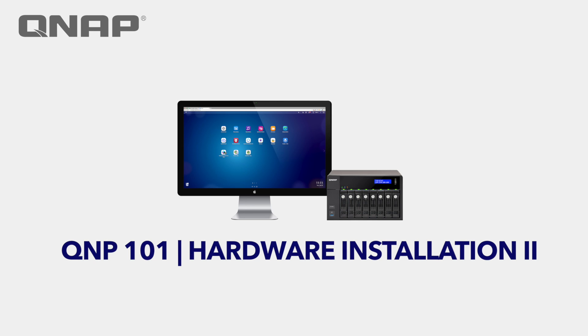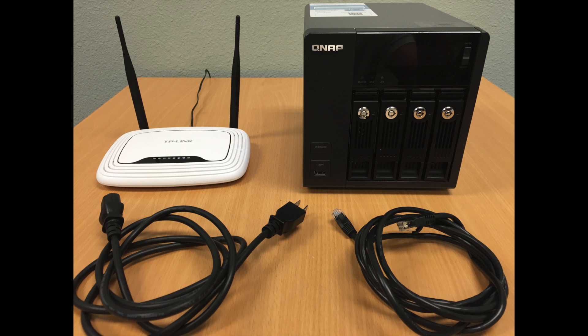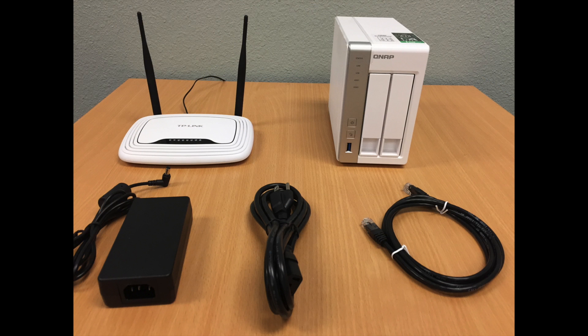Installation, cable, and wiring. In this series we're going to walk through the basic cable and wiring of a QNAP NAS. The QNAP NAS comes with this power cable and the Ethernet cable. Some NAS systems come with power adapters as shown here.